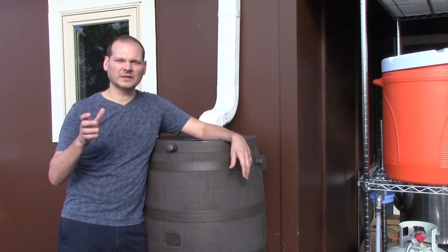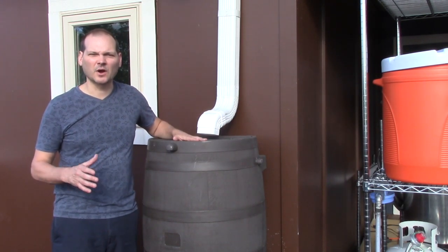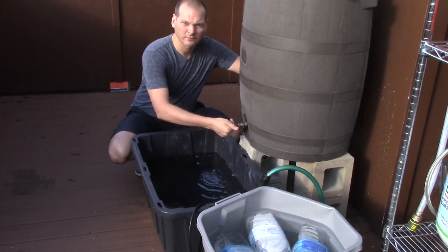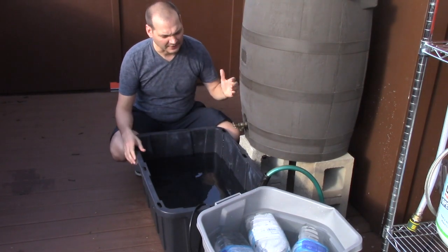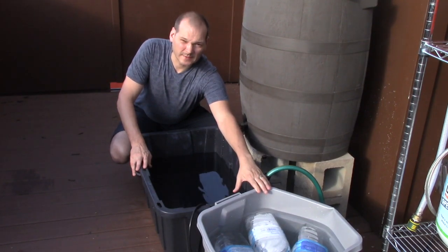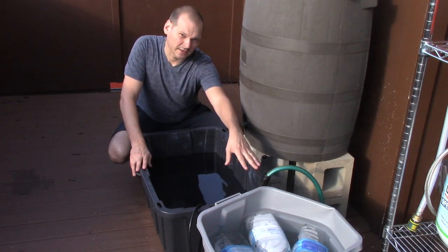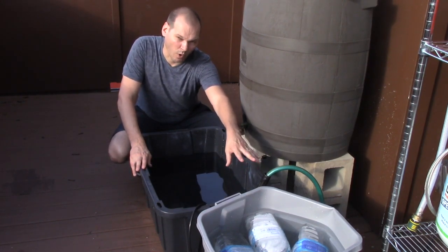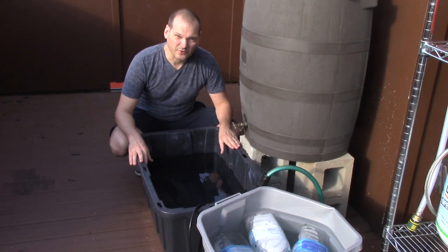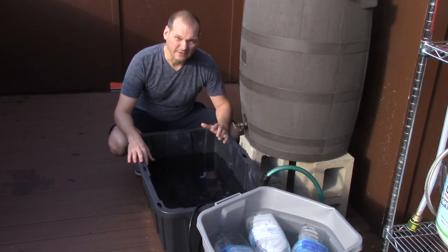What I've done is come up with a way to actually both clean and cool the beer using rainwater. I've got this 55-gallon rain barrel full of rainwater collected over the past week. I've also got a 27-gallon container filled with rainwater, and I've added a couple of pre-frozen water bottles to bring that temperature down. The other container holds the remaining rainwater at ambient temperature, about 85 degrees.